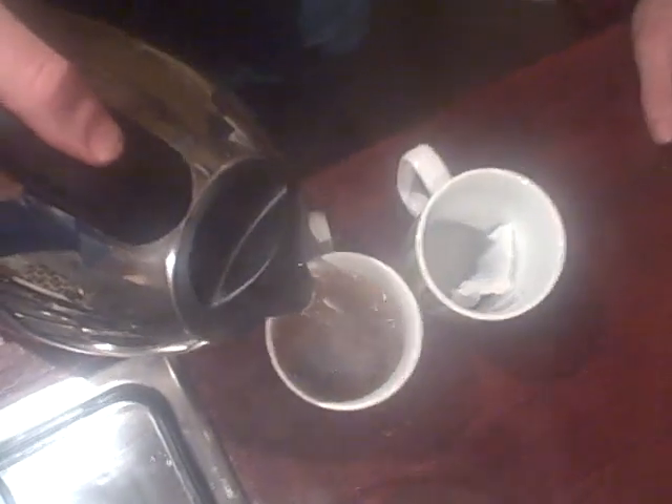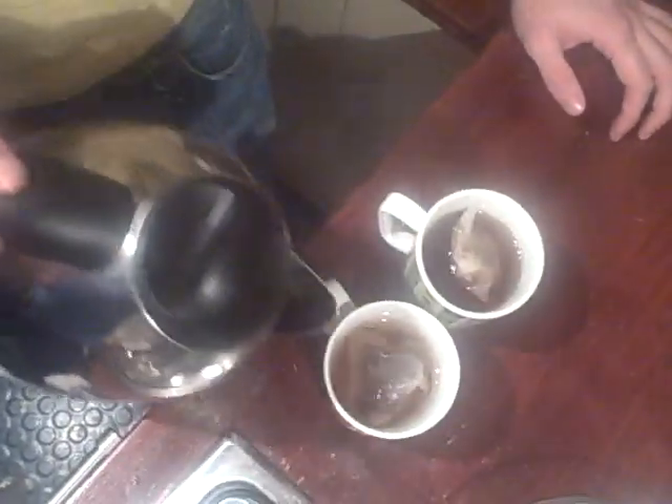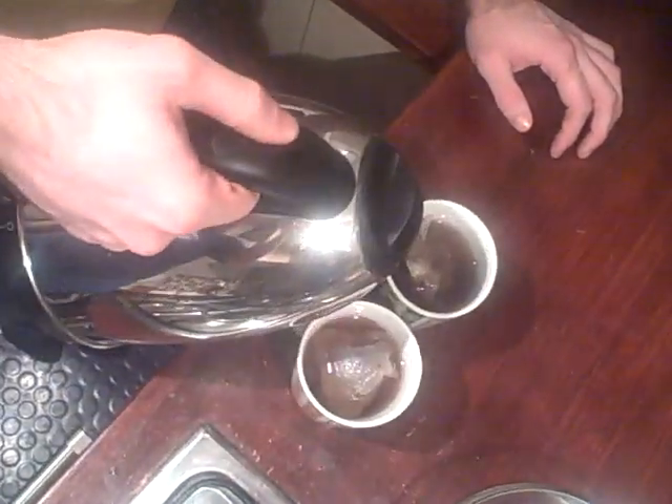Firstly, put it in on the right first. Wait three seconds. Two. Three. And into the left. Top of the right like a pint of Guinness. And the left again.